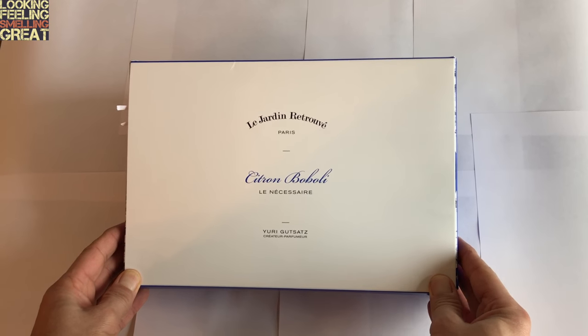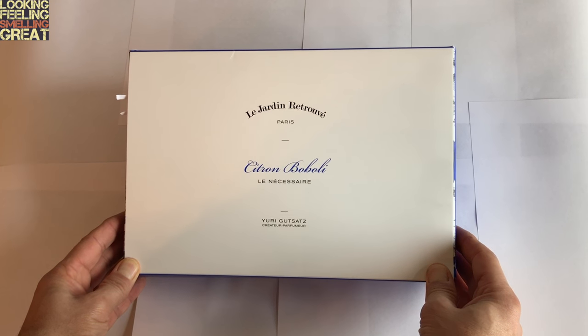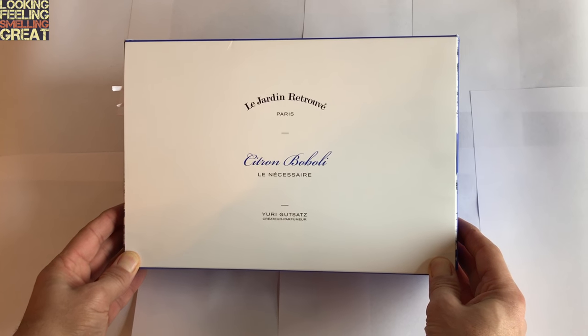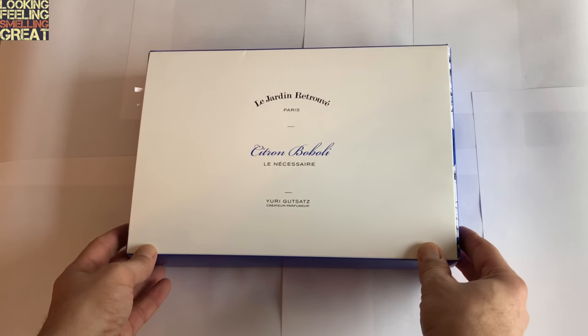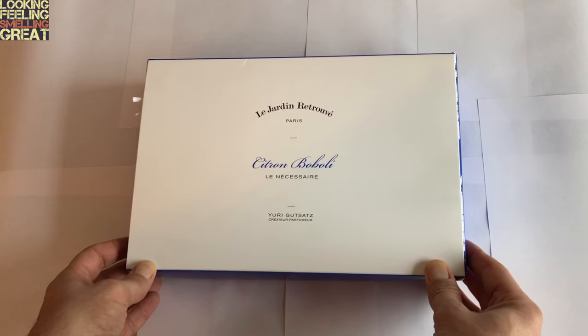This is the Le Jardin Retrouvé Le Necessaire Kit for Citron Boboli. I picked this up in Paris and brought it back to the States, and this will be the first time I'm opening this up.